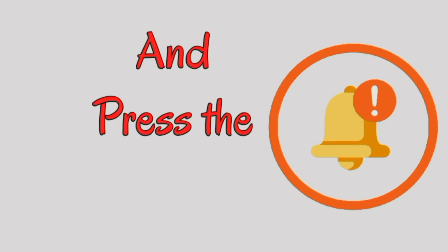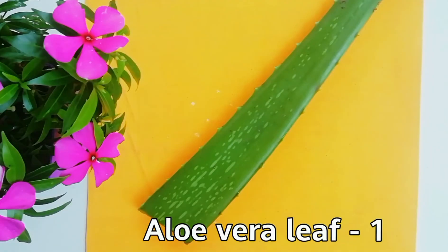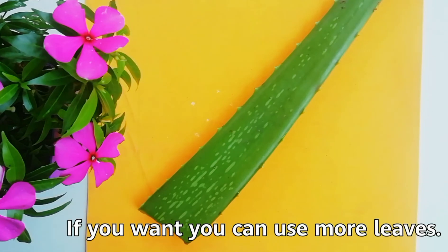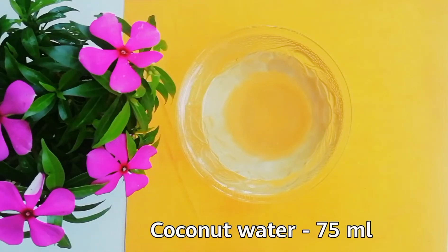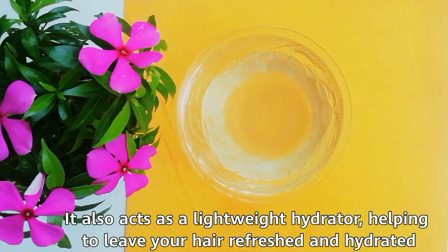Let's see what ingredients are needed to make this. Cut the fresh aloe vera leaf — I have taken one aloe vera leaf, but you can use more leaves. Coconut water, 75 ml. Coconut water contains potassium and other nutrients that nourish hair follicles, making them strong and preventing hair loss. It also acts as a lightweight hydrator, helping to leave your hair refreshed and hydrated.